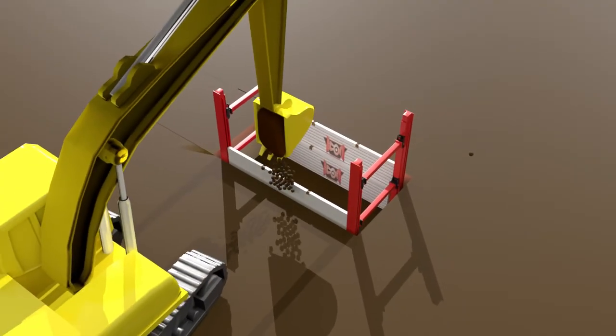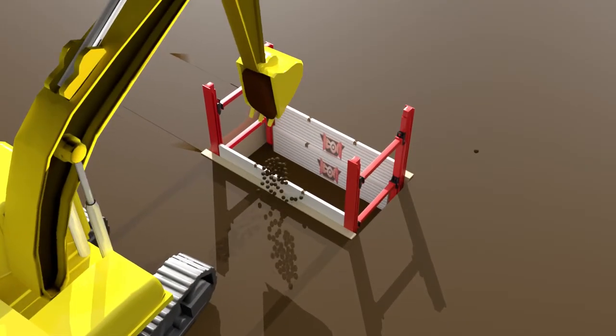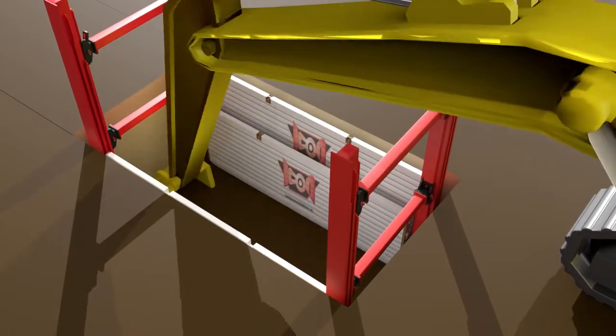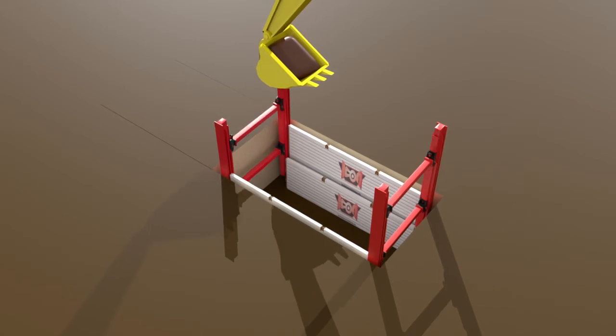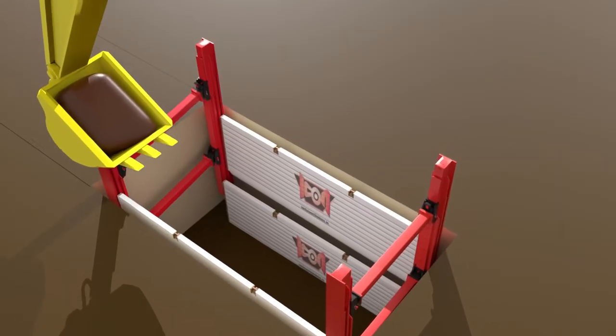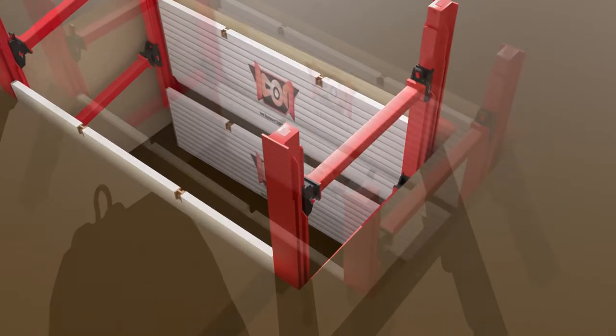Next, you can backfill any voids left behind the system. Continue digging and pushing the inside plates and rail pair assemblies down to a depth of 16 feet. Digging will continue on the inside of the trench another 2 feet.